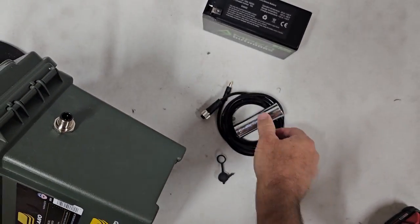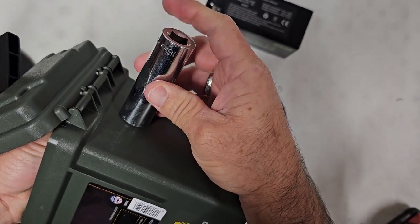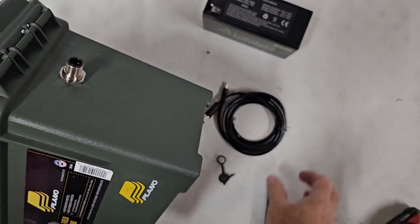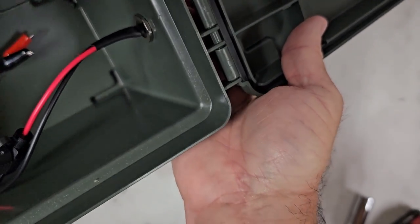Got it snug with my hand. I'm going to take the socket and snug it down while holding the inside with my fingers — you may need a pair of pliers to hold the inside piece. You don't want to go too tight or you'll crush that O-ring.